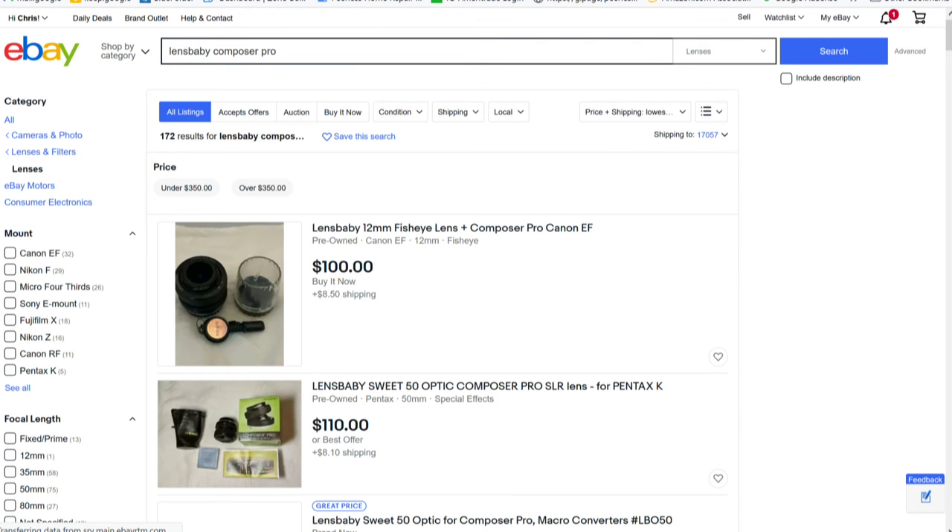I know this lens isn't cutting edge — it's been out for quite a while — but I keep coming back to it, I enjoy it, and it's just a fun thing to use, so I definitely thought it was worth a video. If you haven't checked it out, you can get them on eBay for a couple hundred bucks, maybe 150 bucks. They're not super expensive and are available in most mounts — I have the Nikon version, but they have Canon, Sony, pretty much any major brand. Definitely worth checking out, and if you could smash that like button, that'd be cool. Hope everybody's well — we'll see you soon.